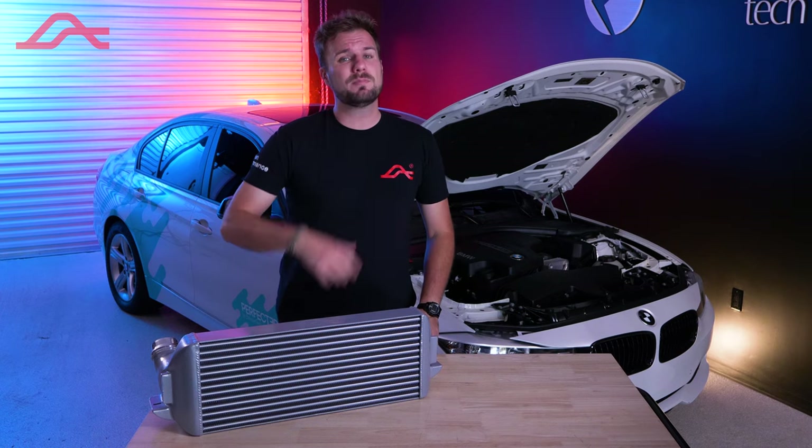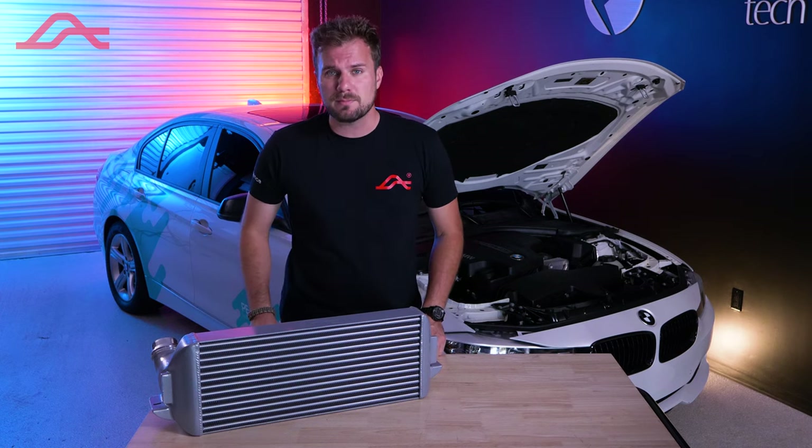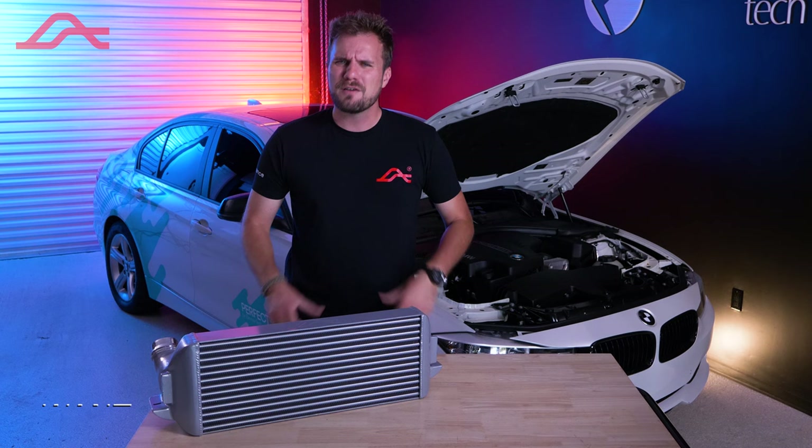Despite the size difference, it's still plug and play and will fit under your factory bumper. And all this means cooler air going into your engine, which is going to lead to better performance and more horsepower.